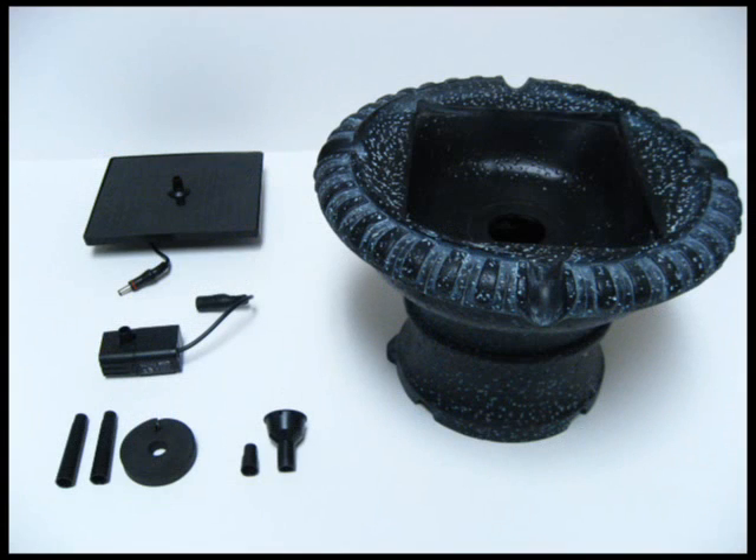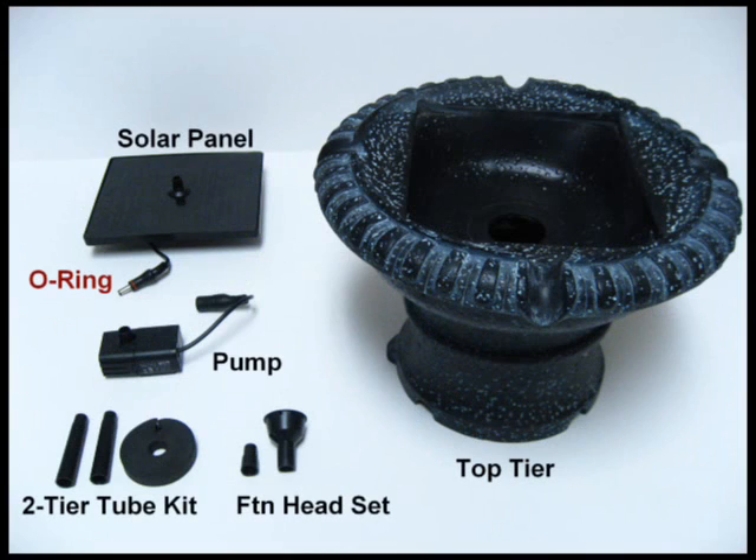Before you begin, make sure you have all the necessary pieces. You should have a solar panel with a red o-ring around the plug, a pump, a two-tier tube kit, a fountain headset, and your resin top tier.